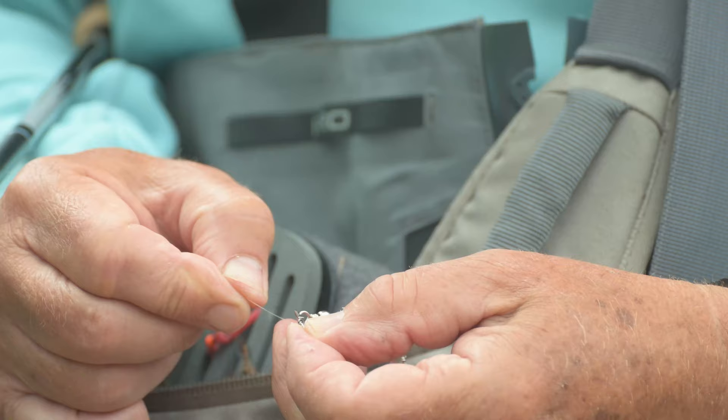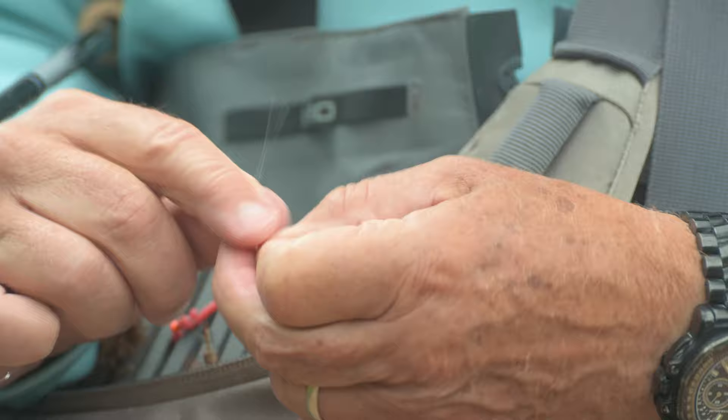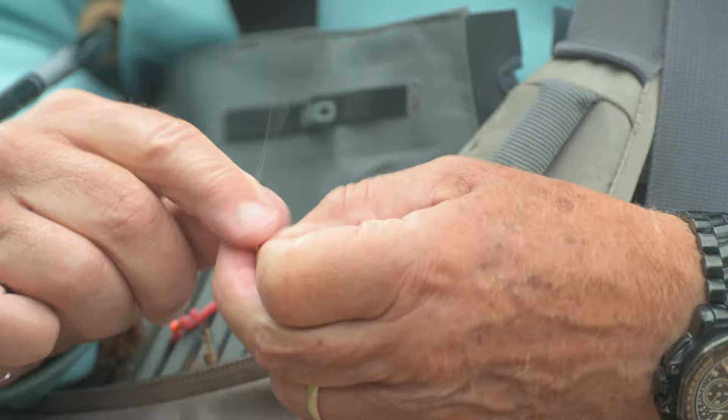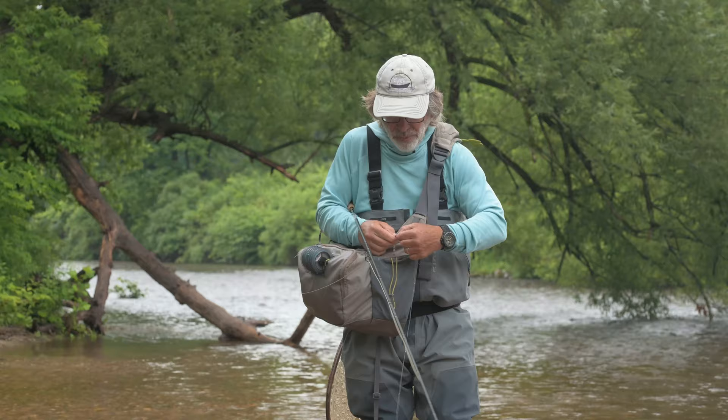Pull the last tippet ring in the group off to the side and just thread your tippet through it and tie a standard clinch knot — five or six turns. Tighten your knot, check your knot, and now you can open up that snap and pull the tippet ring off.